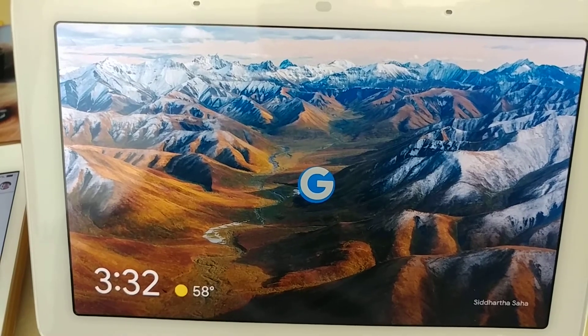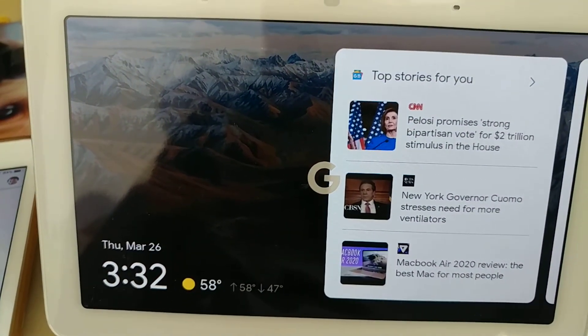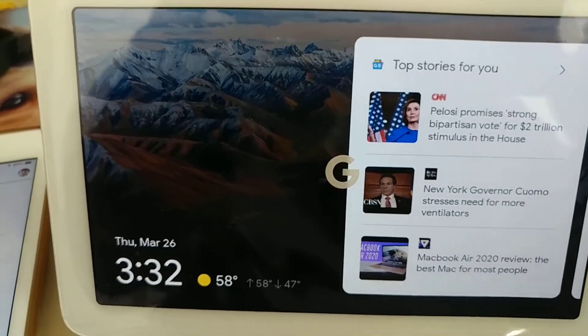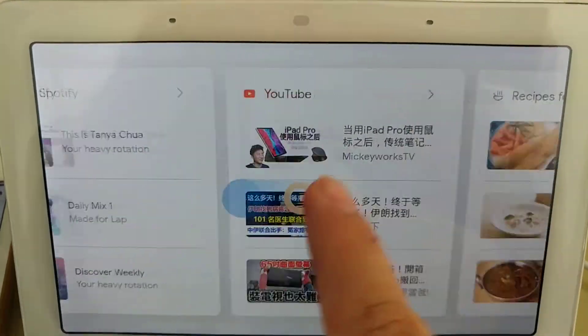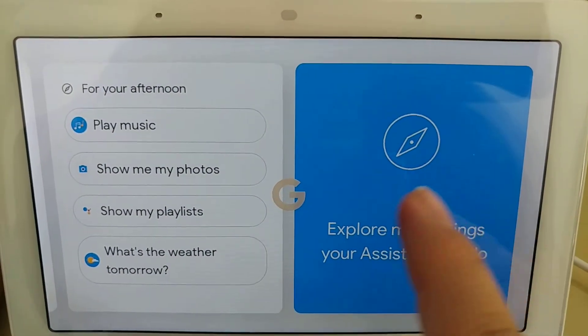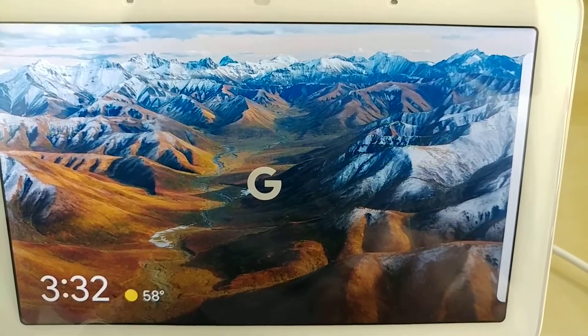To check out your day, tap anywhere on the screen. Throughout the day, I'll have new things here for you — anything from what's on your calendar to top hits on YouTube. To see more of what I have for you, scroll right. That's all I have for now, so I'll let you have some fun and explore on your own.